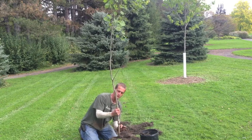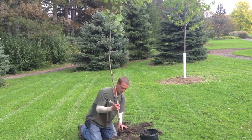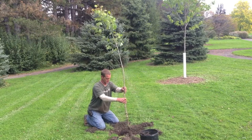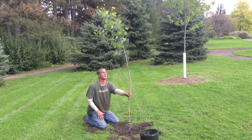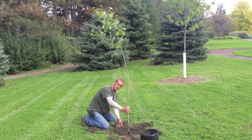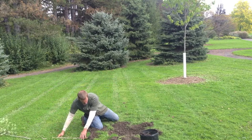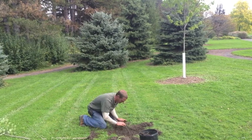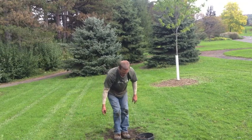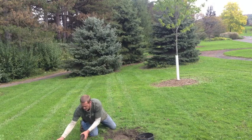Here's the trunk and here's the root system — you can see how it begins to swell out. That flare determines the depth of planting; you want it at grade level, at the top of the ground. When I placed the tree in the hole and checked, the flare was way low, so I laid the tree down, filled some soil back in, and packed it down firmly to eliminate the possibility of settling over time.